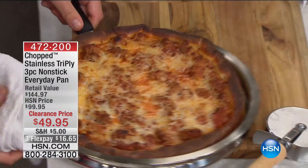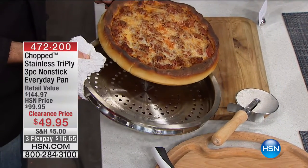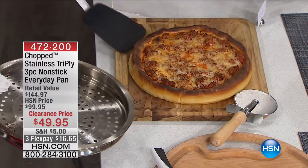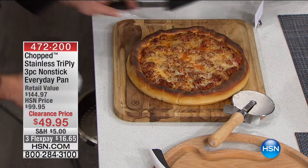We did this pizza inside the steaming tray — the genius thing is that it acts almost like an air fryer because of the holes, the air is circulating. So you can do a great deep-dish pizza in here. I'm going to go ahead and cut into that.